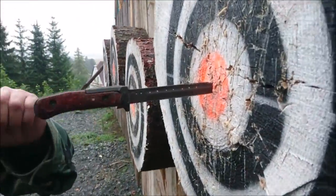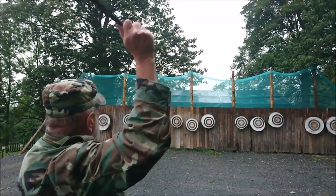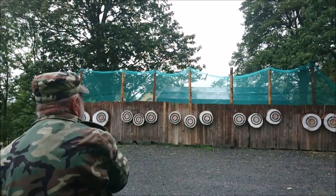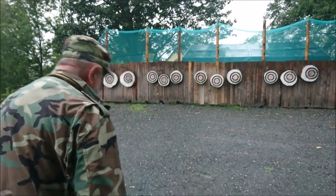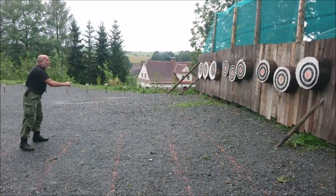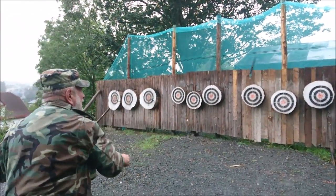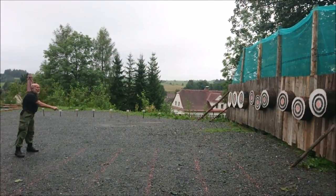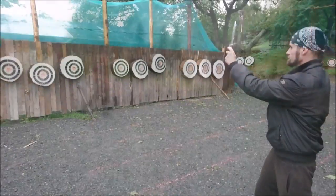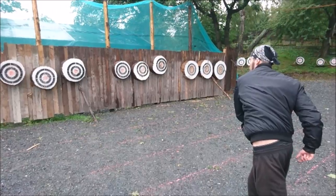Really great throw from 9 meters, and now 10 meters. And now he will throw by the handle. I tried this technique as well and it works really nicely.